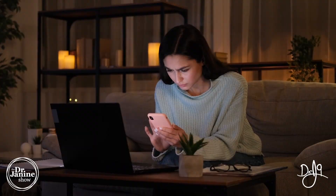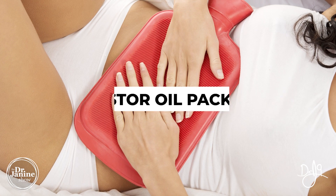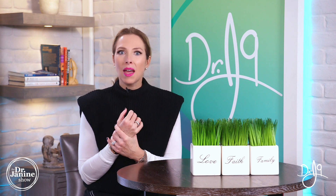Tip number three is to limit your EMF exposure. I've got other videos all about EMFs and how to mitigate your risks. Decreasing any of that artificial exposure to non-native EMFs in your environment is really important for chronic inflammation and pain. Tip number four is to use a castor oil pack — I have another instructional video on how to make one. Wrap it exactly on those joints that are giving you problems and you will be amazed at the healing effects.